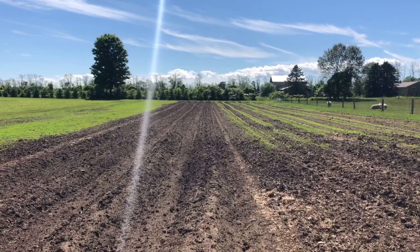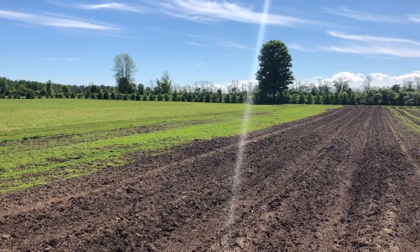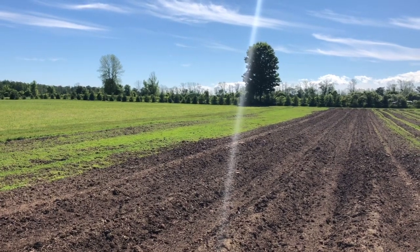You'll see that all the weeds are gone in the treated sections, and we have one third left to go. You can see the difference between the two pieces that have been done compared to what we haven't weeded. We're definitely happy with the results and we'll refine our methods for next year.